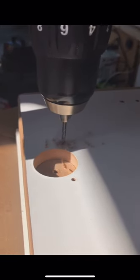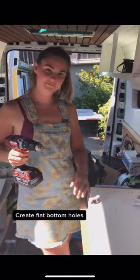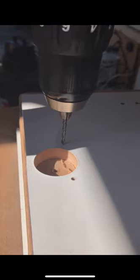We bought pre-finished door faces, so next we needed to create a flat hole for the door hinge to fit in. We used a special drill bit called a Forstner to create the flat bottomed hole, which you can see in the video here.